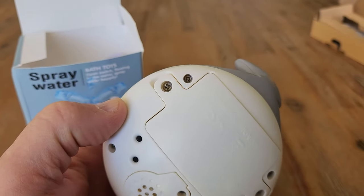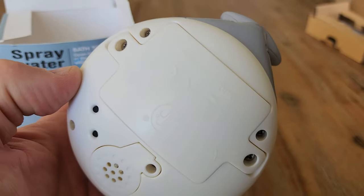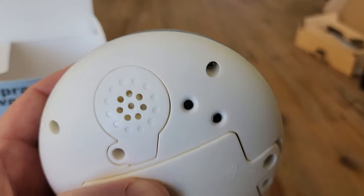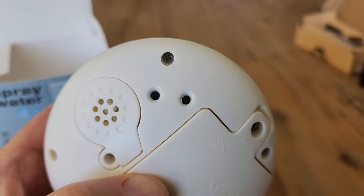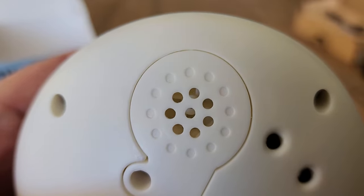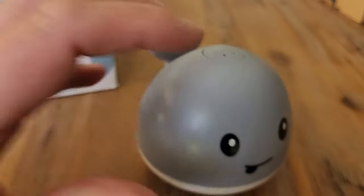I did have to use one of my own screwdrivers just to get in there — found them a little bit tricky to get out — but once you do, no problem. There are three double-A batteries that go inside. You'll also notice these two holes: this is the sensor, so the toy knows you're in the water, and the one right in the middle is where it sucks in the water.